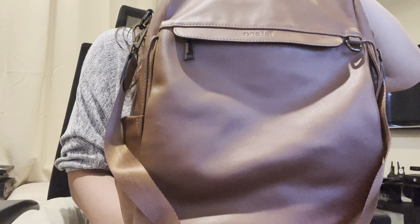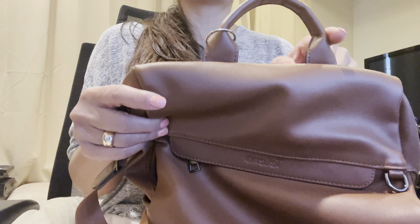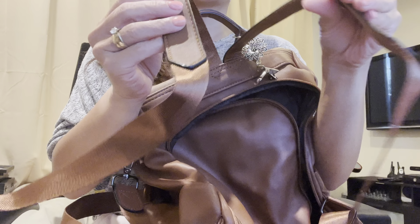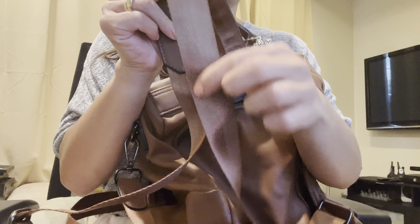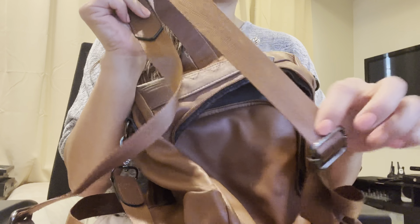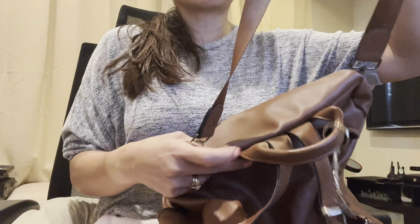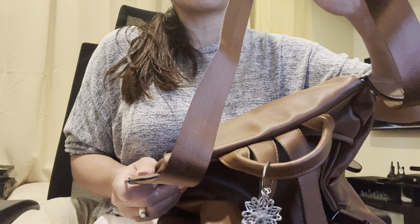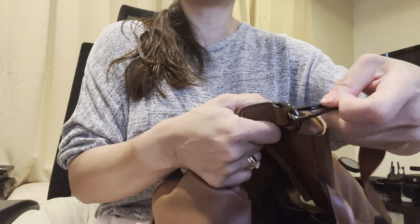It does have a handle on the top, and then it has two straps of course for wearing it as a backpack, which has leather up top and then this material with adjustable straps. It also has this tote handle if you want to carry it more like a tote, which is a really nice option. You can keep it on or take it off because it hooks on and off.